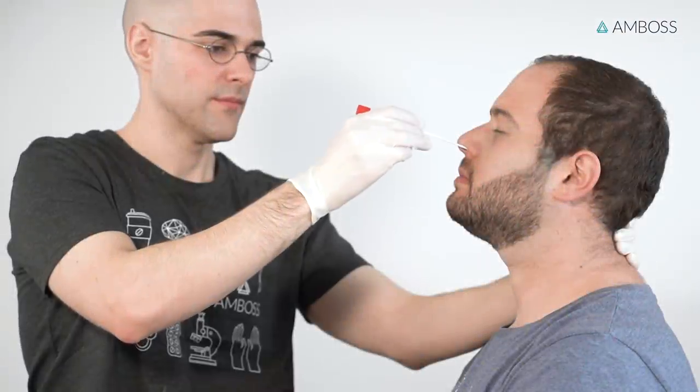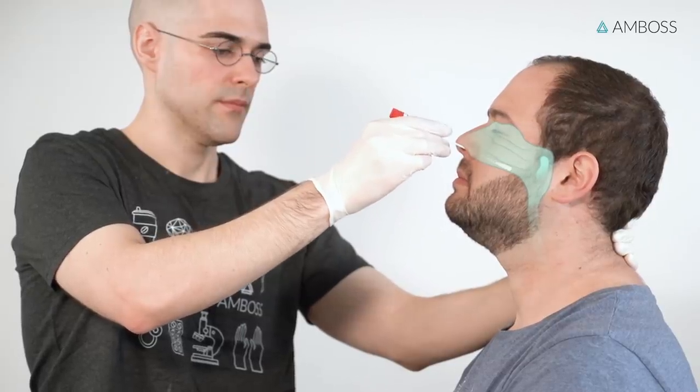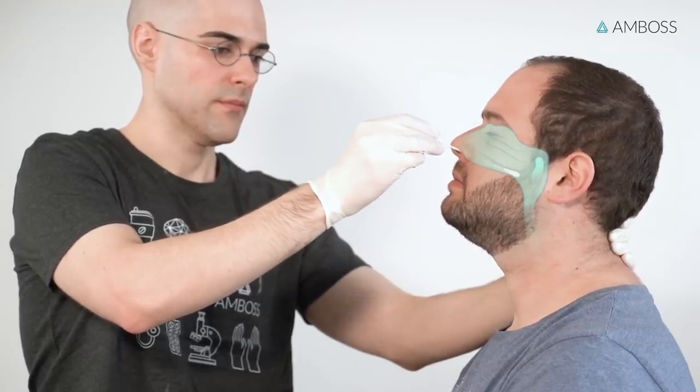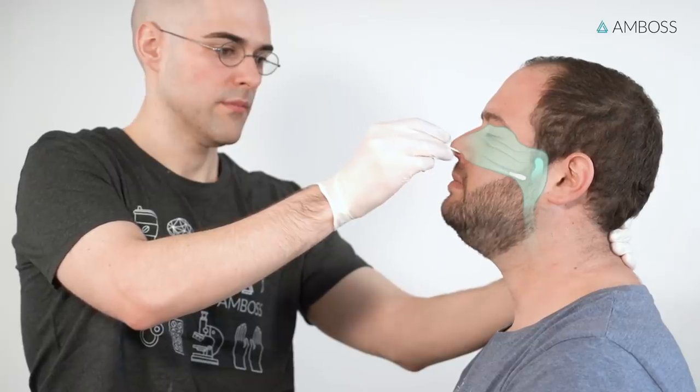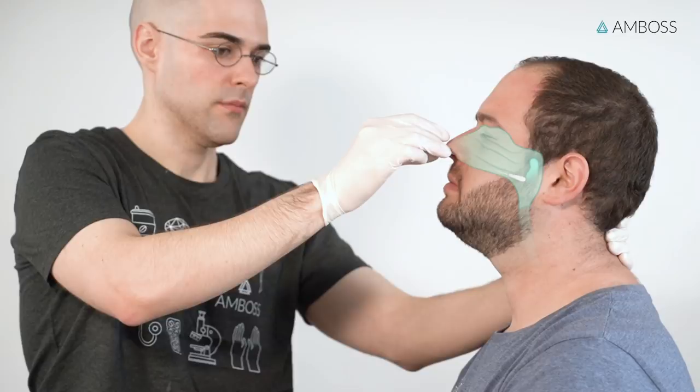Start by inserting the swab horizontally into the left or right nostril. Carefully advance the swab while maintaining a course that is close to both the septum and the floor of the nose, parallel to the palate. Do not advance the swab upwards, but instead straight back until resistance is felt as the swab reaches the posterior nasopharynx.